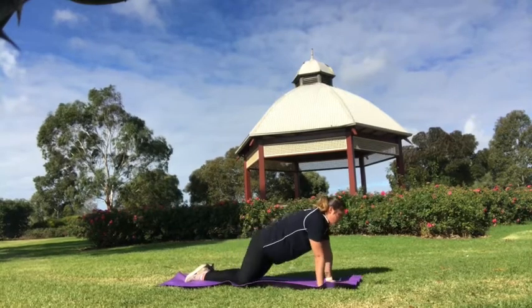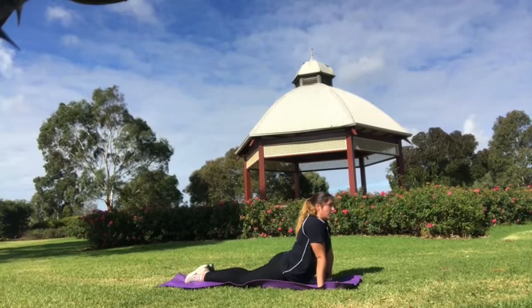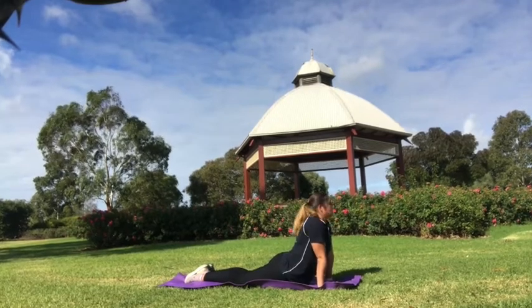And down to your heel stretch. Keeping your feet together, arms straight, hips on the floor.